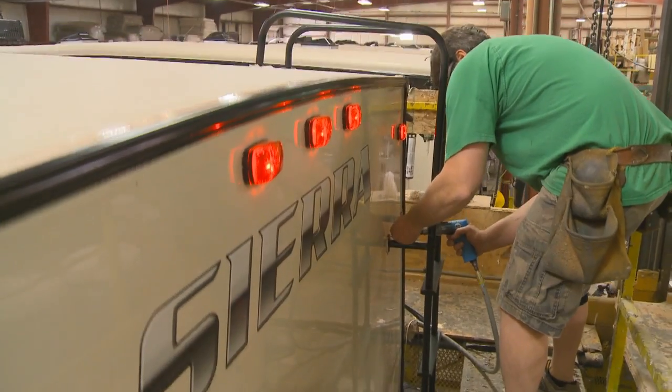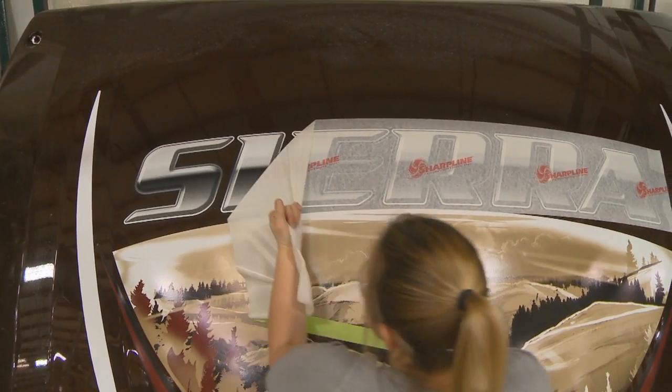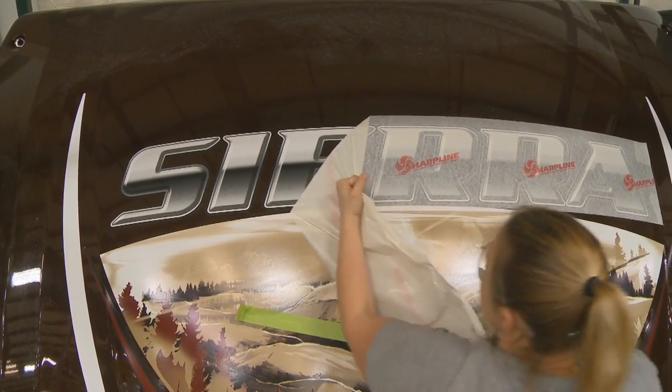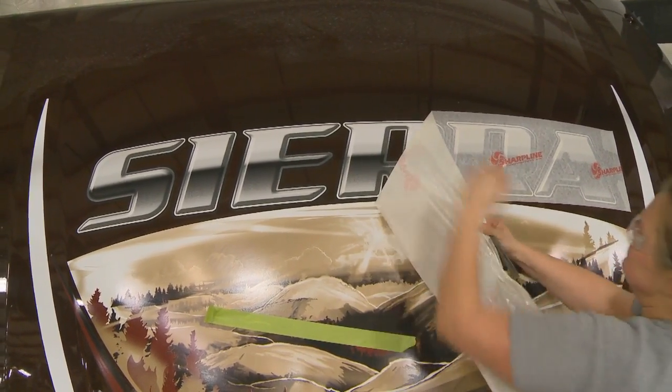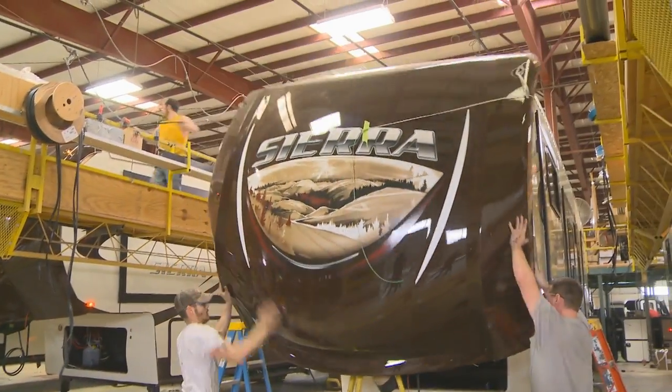Careful engineering and quality craftsmanship go into every RV, which is why we have an uncompromising sense of pride for every Sierra that is built. Rest assured that with every one of our RVs, you can travel anywhere you want to go.